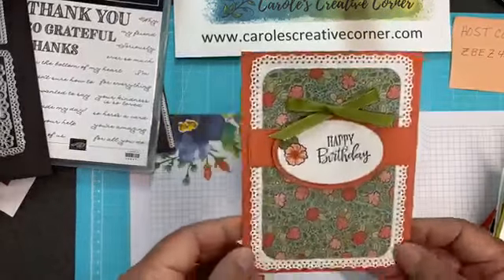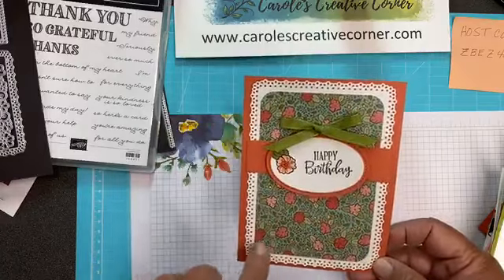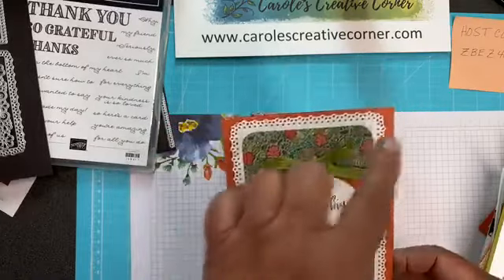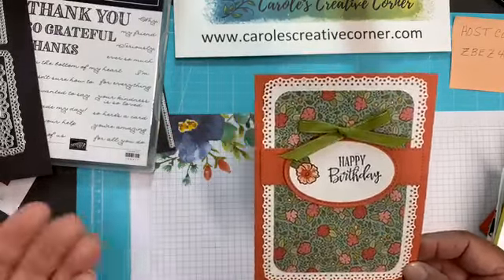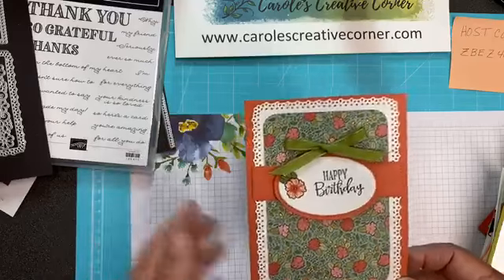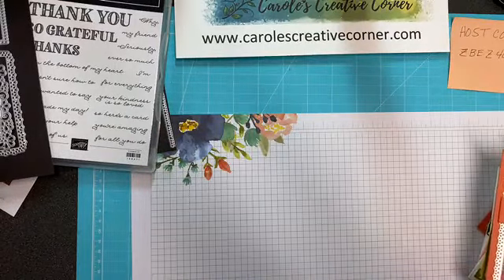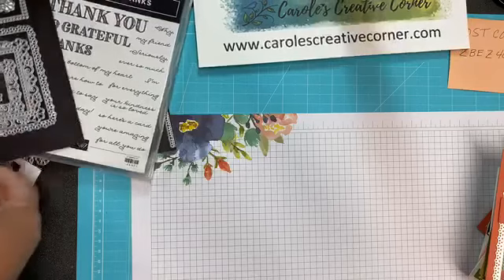This last card was my card that I submitted for the swap. I used the largest frame die, so it really covers a card. What I liked about that frame is it created a laced look to the card, so it looks really lacy and paired with the dainty flowers. It's a simple but striking card, I think. So those are my swap cards that I wanted to show you.